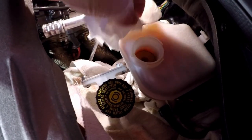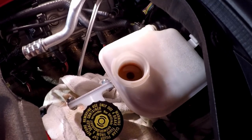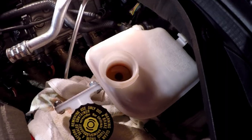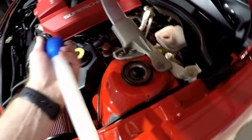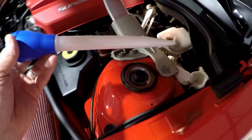Make sure the reservoir cap is clean before you take it off — you don't want dirt falling in there. This car has 12,000 miles on it and hasn't seen track time, but it's been driven spiritedly. I'm going to suck the fluid out with a turkey baster — you could probably find one in your kitchen, just don't tell the wife.